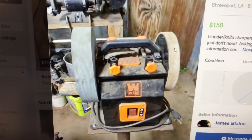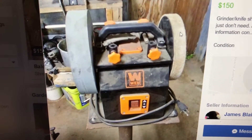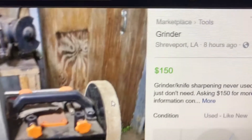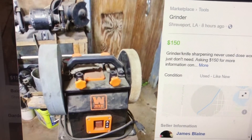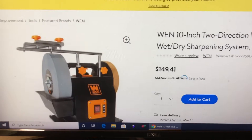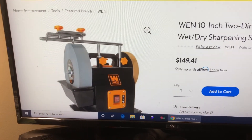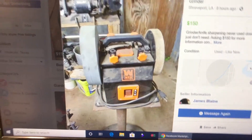Look at this on Facebook Marketplace — used, clearly it's been used — asking 150 dollars for it. He's asking more than they cost brand new. That's something. Maybe he forgot what he paid for it.